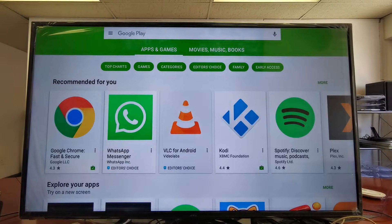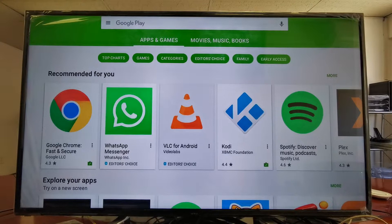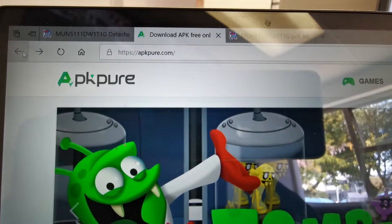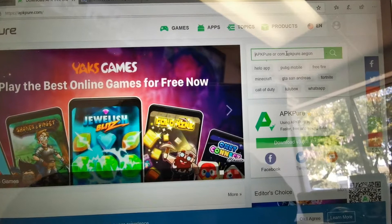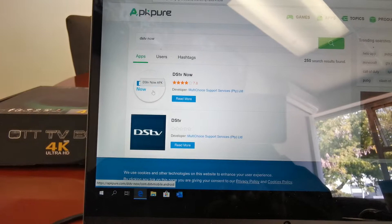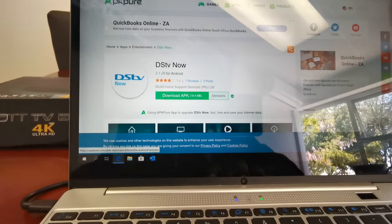Now here we need to install the DSTV app, but you're not gonna be able to get it from the Google Play Store. You need to download it separately from your laptop or personal computer. You need to go to this website, click on search, and type in DSTV Now. You can see now it's there. Select it — because the TV box doesn't work with all versions of DSTV Now, you need to select a specific version.